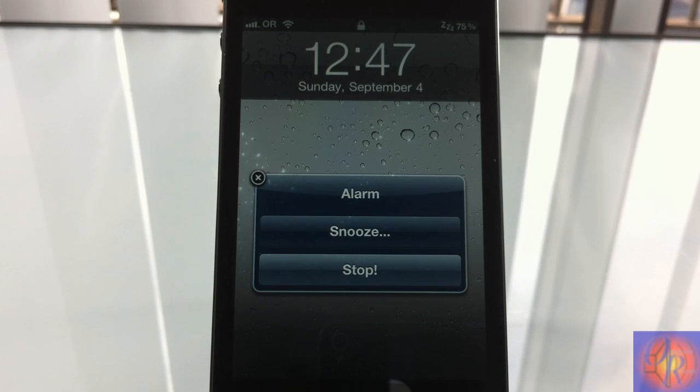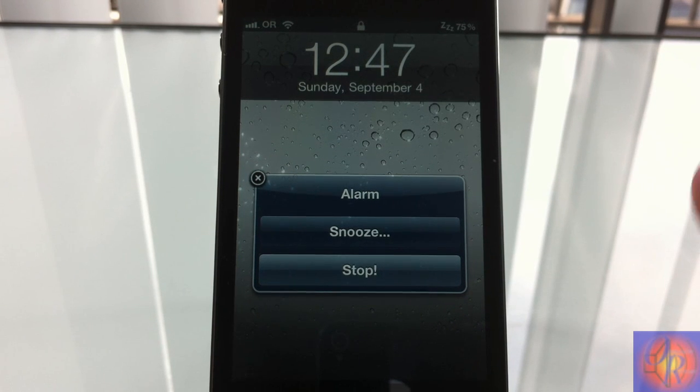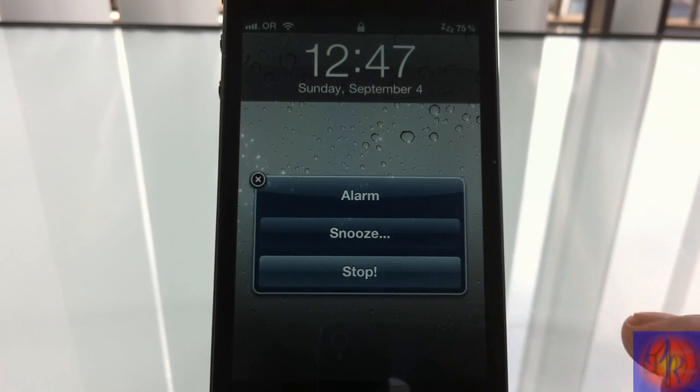Now as you can see, my alarm is going off and I now have a snooze and a stop button. Normally if you turn on the snooze option inside the alarm, you're just going to have a snooze button, but with this tweak you have both a snooze and a stop button, so instead of snoozing it you can just stop it.